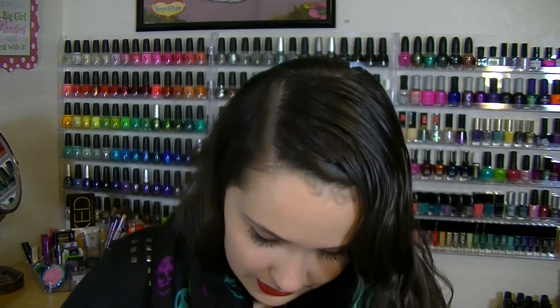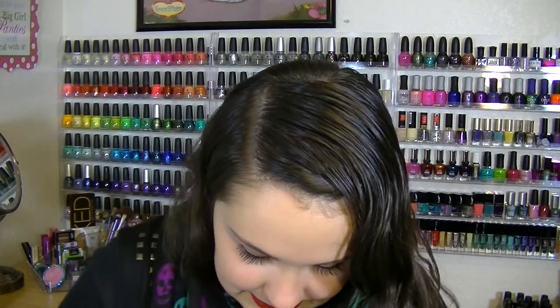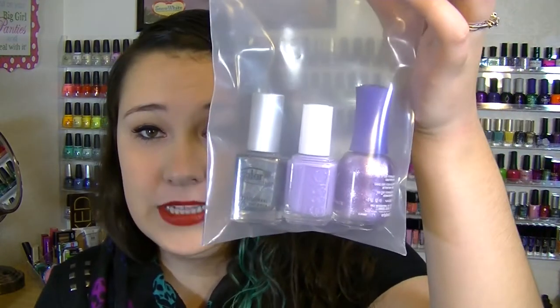They also included some nail glue for the rhinestones, though you can use clear polish if you want. The last things I see are three full-size nail polishes, and they're name brand — that's why I love this subscription service. If you were to buy these nail polishes full price, Orly is about eight dollars, Color Club about eight dollars, Essie about eight dollars. That's already way more than the box costs, so it's a great deal.